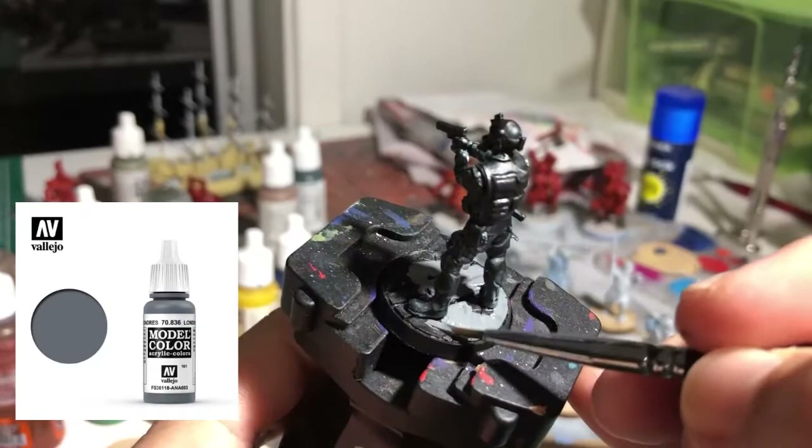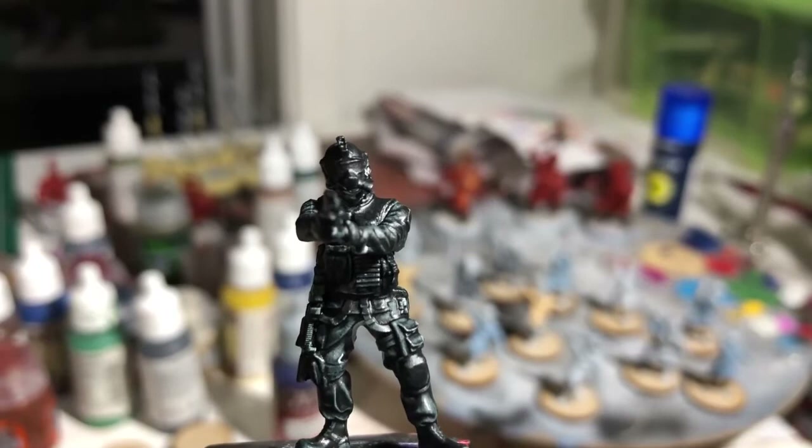After we've done that we can start putting some paint on the base — I'm just using London grey. Once this is dry we'll give it a wash with some brown ink to add some depth to it.